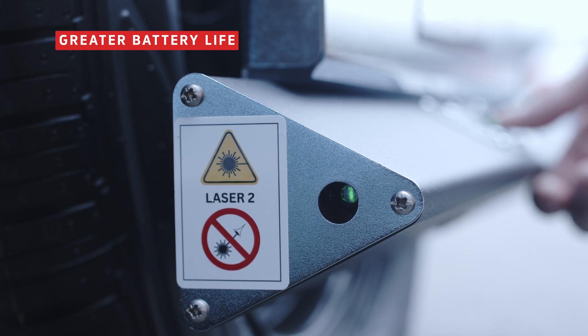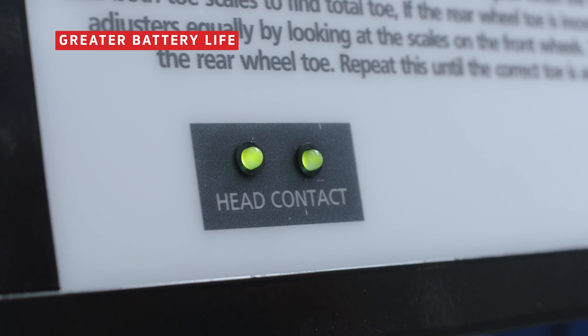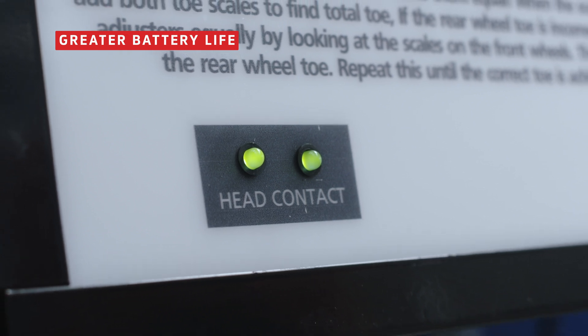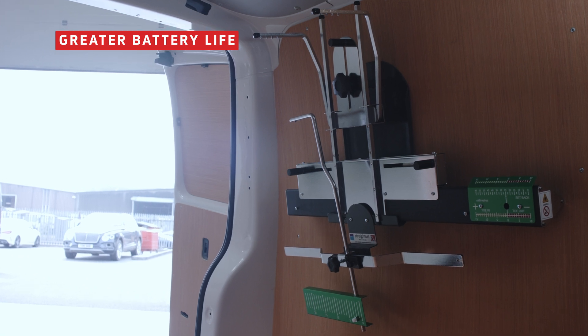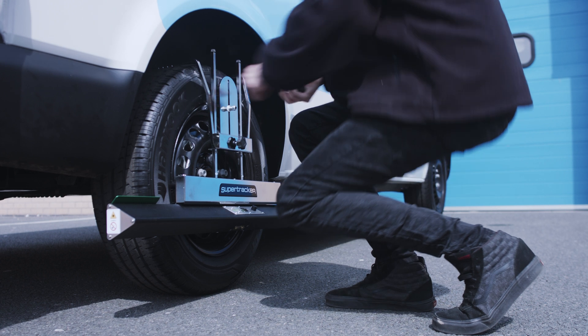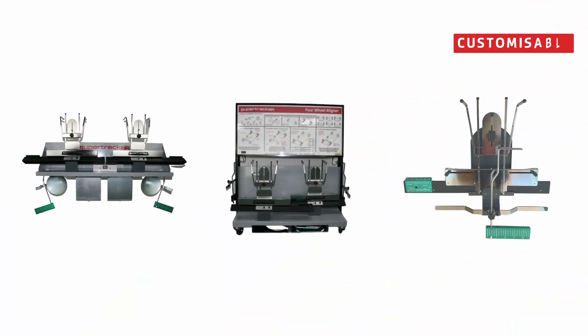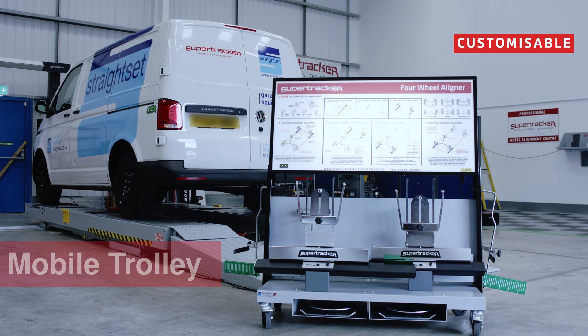The green lasers operate using less power than red to achieve a higher light output. Once fully charged, the heads can operate continuously for over 15 hours. This has advantages when operating without a nearby power supply and is ideal for conducting mobile wheel alignment.